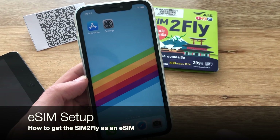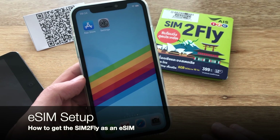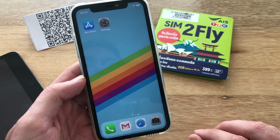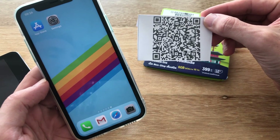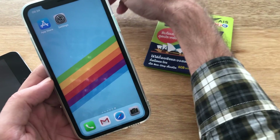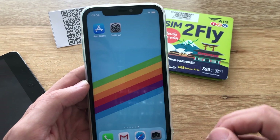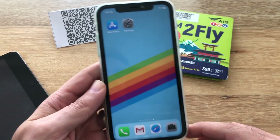Now let's look at the eSIM side of how to get the Sim2Fly SIM. The first thing you need to do is acquire a Sim2Fly QR code. If you do it from an AIS shop, you're going to get a printout that looks something like this with a piece of paper and a QR code. If you do it online, you might get something similar. The payload for the information you need is going to be in the form of a QR code.